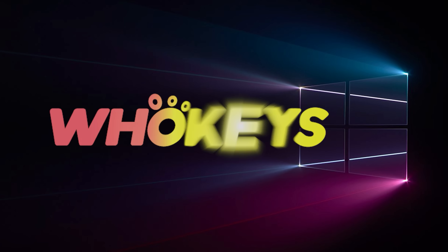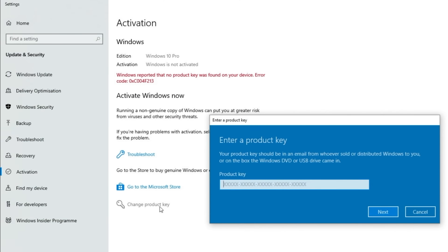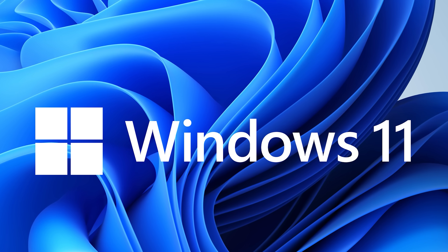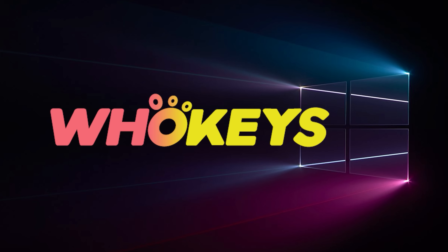Looking for a cheap way to license your Windows? Check out Hookies through the links in the video description. Make sure to use the code TN20 to get 30% off. Paste the license into the activation settings and you're all done. This license is for Windows 10 but you can upgrade it to Windows 11 for free. They also offer Microsoft Office 19 licenses. Use the same code TN20 to get 30% off. Check out Hookies.com in the video description below.